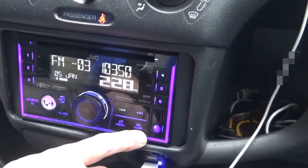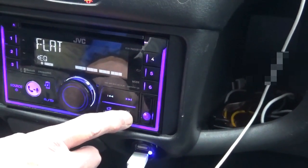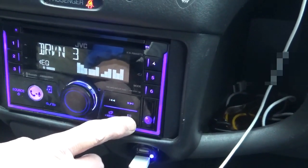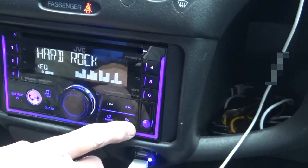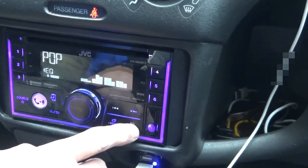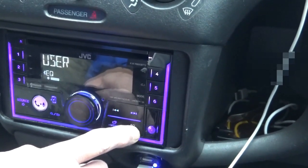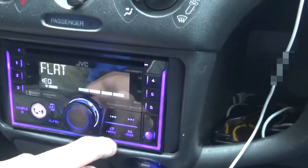Over here you've got EQ and bass. Press it and you can go flat response. Press it again: Driven 3, Driven 2, Driven 1, Hard Rock, Hip Hop — different musical settings for different sounds. Pop, several genres, User — something you've programmed yourself — Classical. And back to flat.